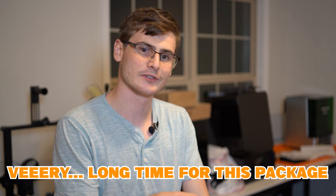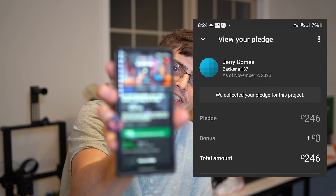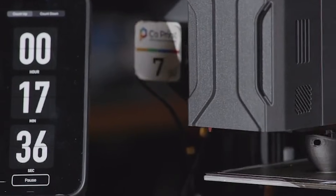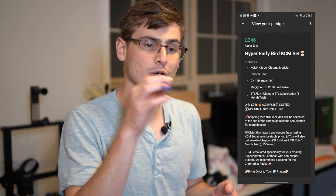All right guys, I have been waiting a very long time for this package. This is the Kickstarter page for the Coprint Chroma Set — an all-in-one solution for every 3D printer. I backed the hyper early bird KCM set, which was the earliest possible backing you could do.